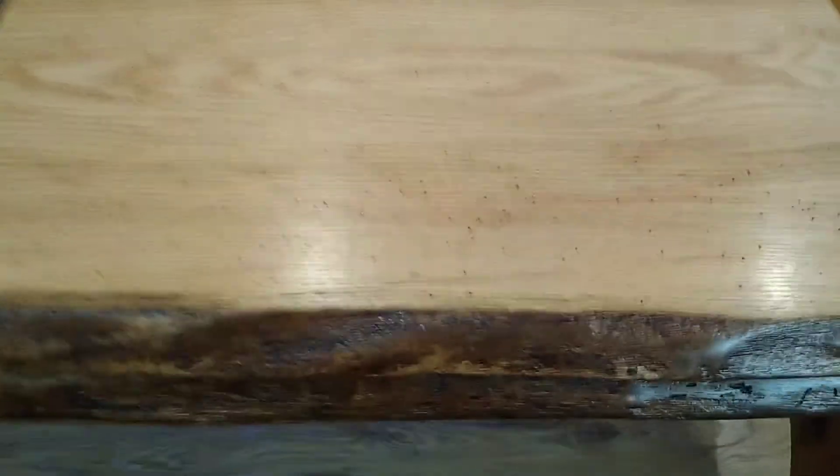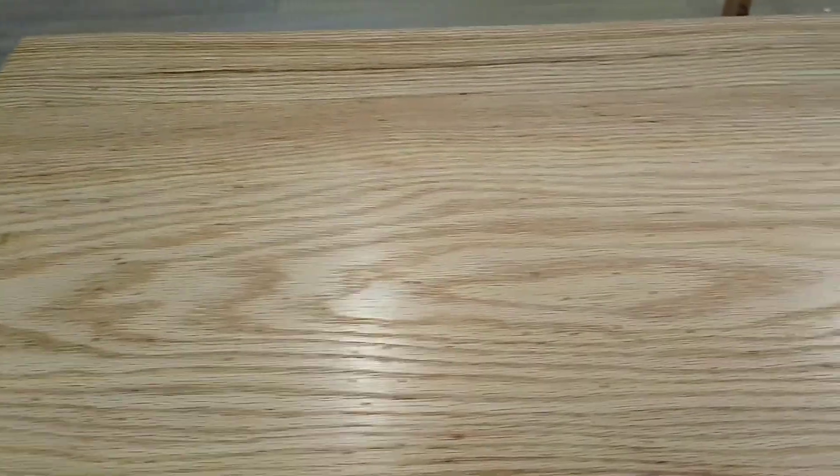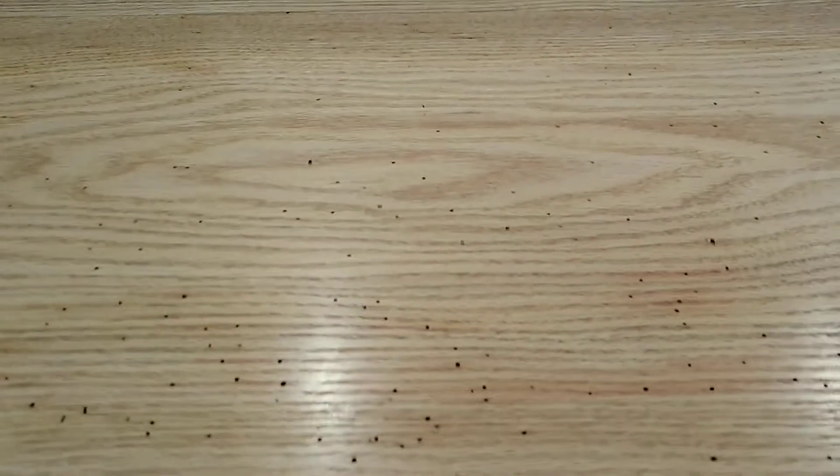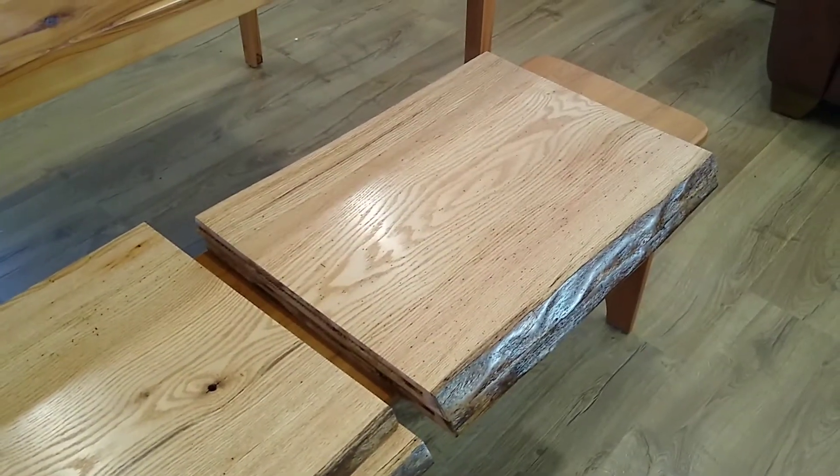One other thing I wanted to show you here — this is some really cool oak. It's wormwood, so all of these pieces of slab have these small pinholes. I chose to leave them and not fill them, just because I like the look. So let's get started and get these things installed.